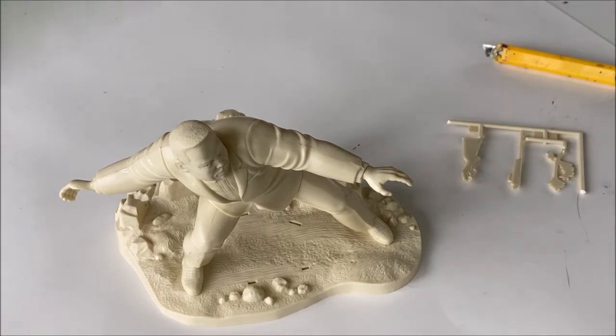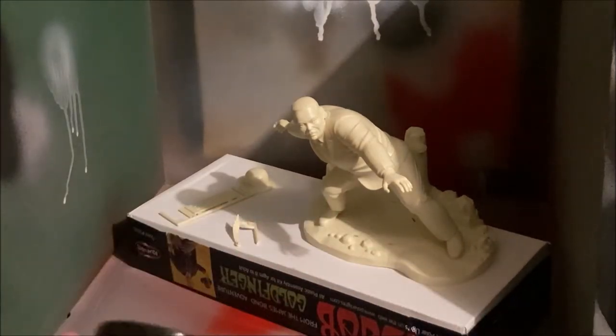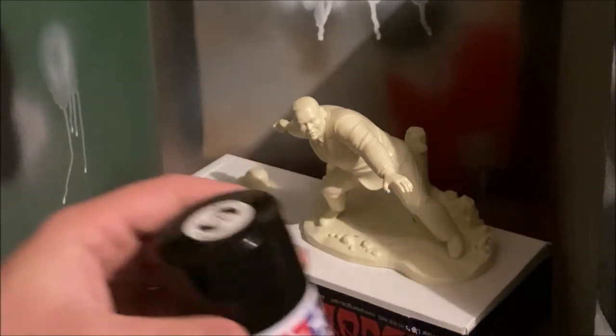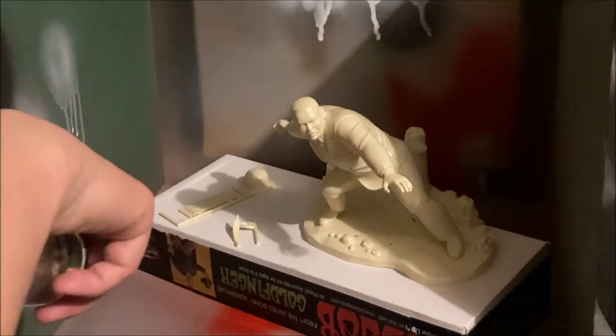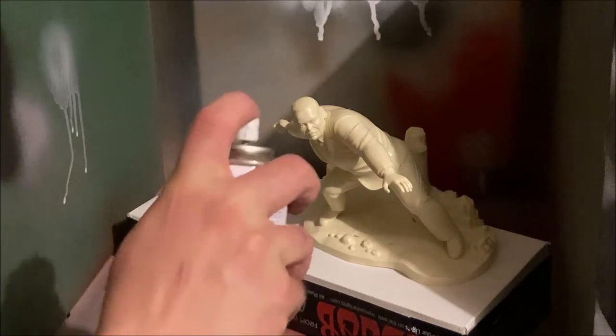Now it's time for painting. I'm outside my garage and I'm going to use acrylic spray paint — this is Tamiya TS6 matte black. I've used this paint before and I'm going to paint the hat black, along with the logo, the tie, and the body.